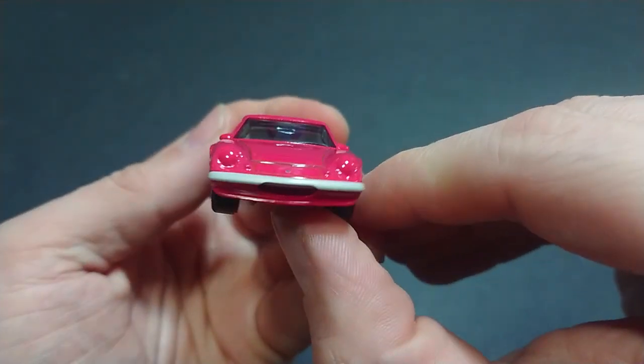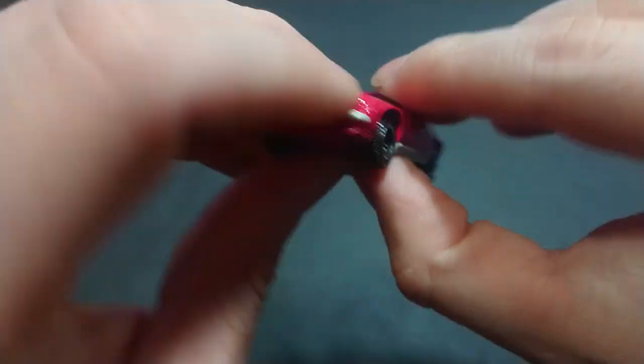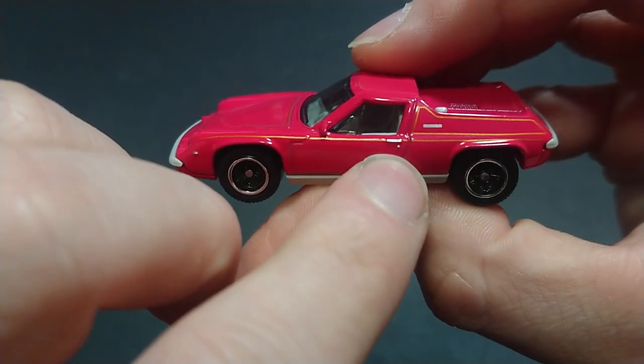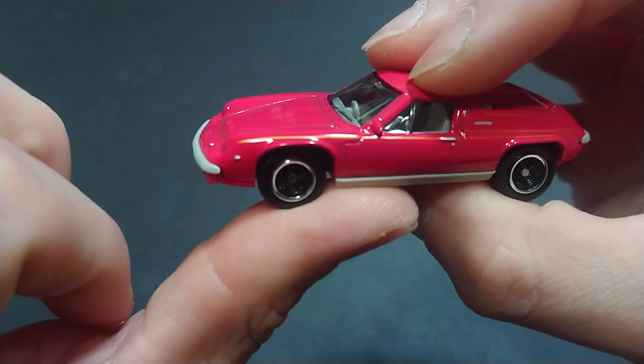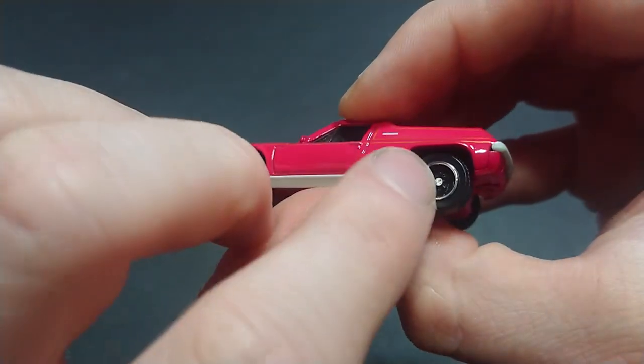On the front there's a small grille, which is nice. Moving onto the left side, we see the door handle and everything else, nice and easy to see. The wheels are nothing special, although they are mildly more detailed than the basic plain ones.